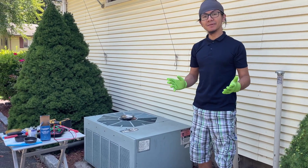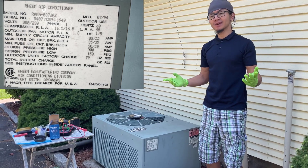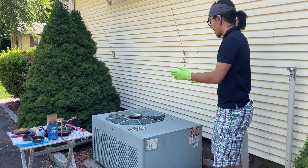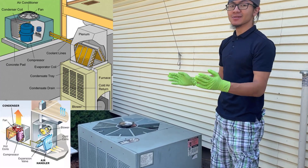Hi, I'm Ayman and welcome back to one of my videos. In today's video, I'm going to show you what my dad showed me about how to diagnose problems with your home AC system, particularly the outside unit.